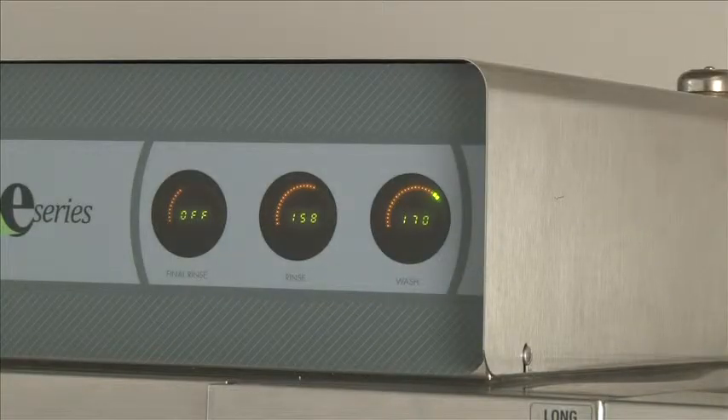Now the machine is sitting idle, waiting for a new rack. Once we place a rack of dishes, the DR tank will not read until the final rinse is on. Then you get a reading of 165 and 180 to 195 on your final rinse.